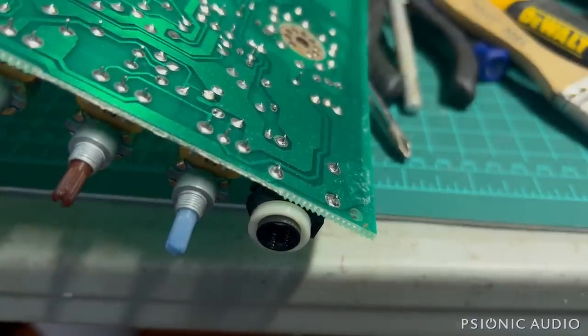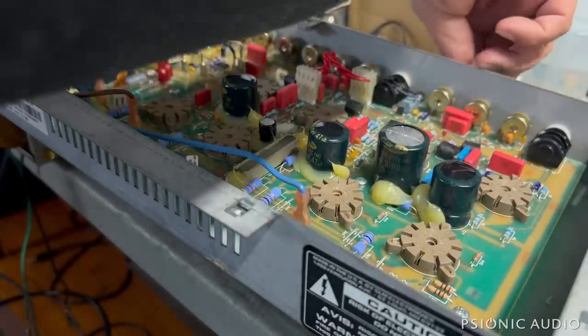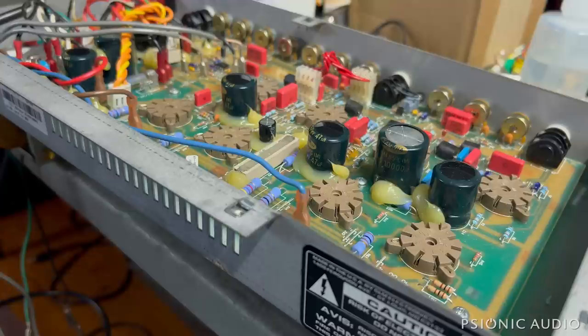Let me heat up the soldering iron to make this thing happy again. Got it all reflowed. Aside from needing to clean some pots still, it sounded quite nice on both channels. There's a little bit of hum — these caps are old, and the output tubes have not been changed in a while. Could be the output tubes just aren't closely matched, could be the old caps. That's going to depend on the owner — I'll talk to him.